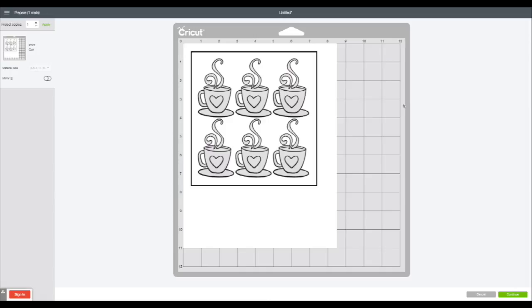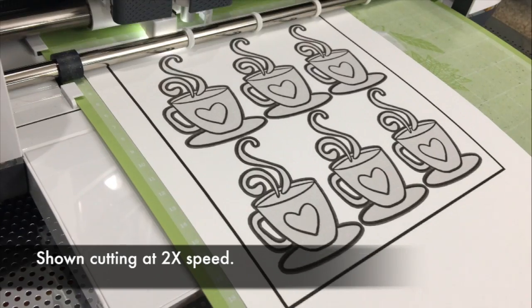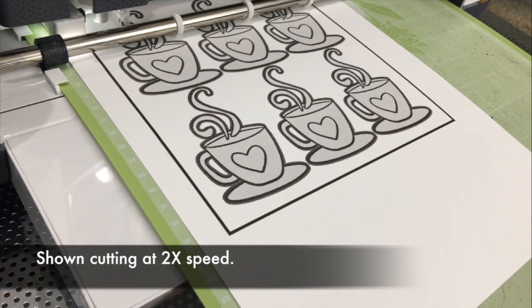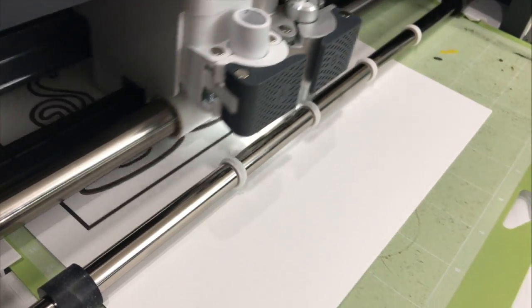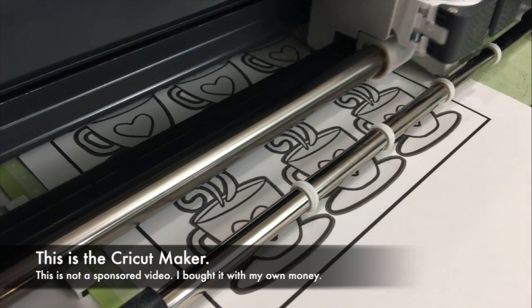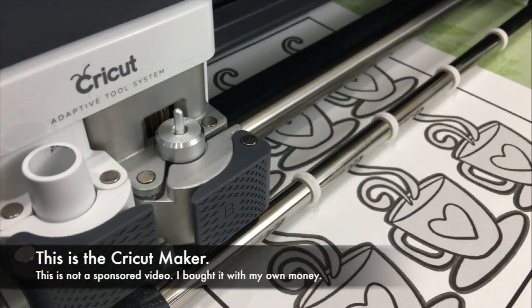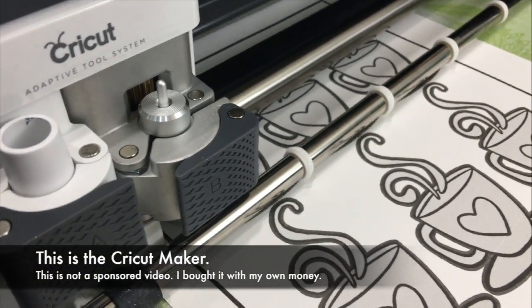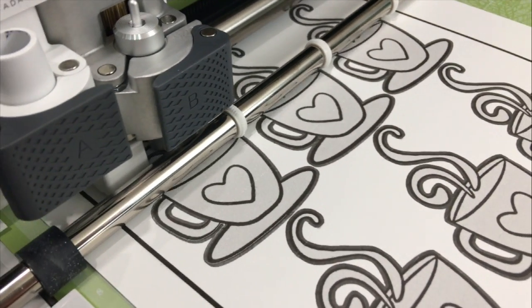Once you get to this place, you are going to continue and it will send it to your printer so you can print them all out, and then once you're done you can cut them. Here's my piece that I have printed out and now I'm getting ready to cut it. Notice that the Cricut Maker has this little light, and what it's doing is actually sensing where the boundaries of the image are. Notice around the little teacup there's that weird gray — that's just helping it see the edges, and now it's going to go back and cut all that out.